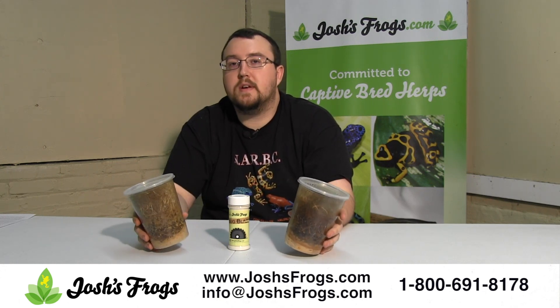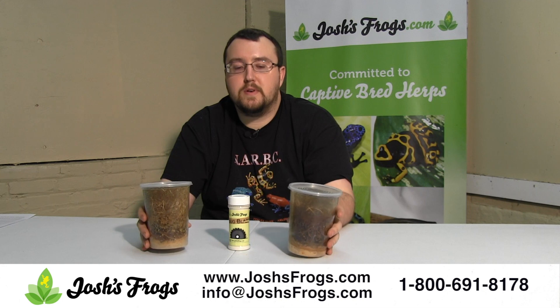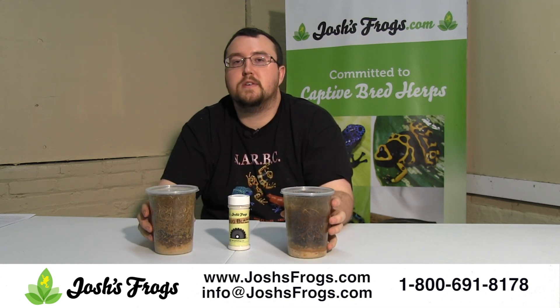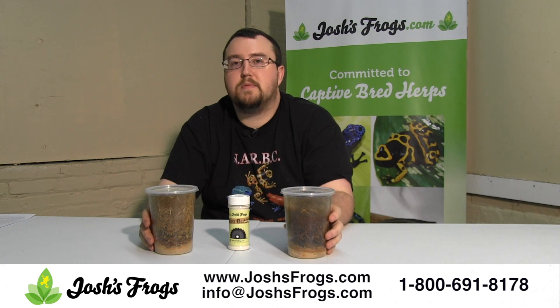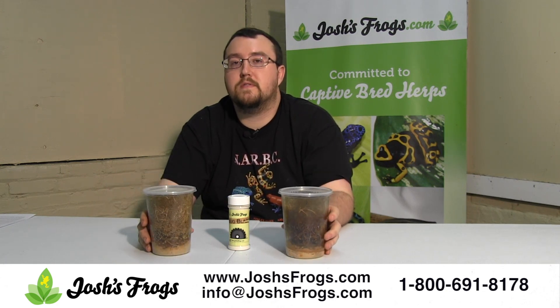You also want to make sure you start from a fairly clean culture. Truly, all fruit fly cultures are going to have grain mites in there in some way, shape or form. If they don't, they will shortly, because grain mites already live in your home — on your bread, cereals, things of that nature. They don't really hurt anything, except when they get to producing a lot in a fruit fly culture and can actually out-compete those fruit flies.